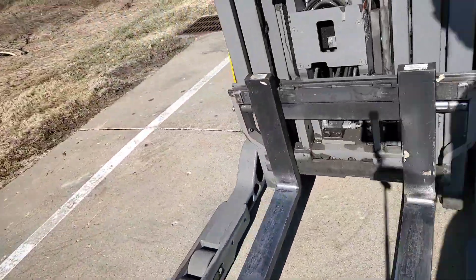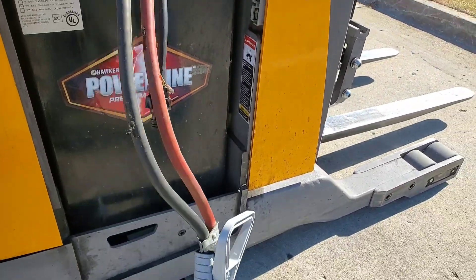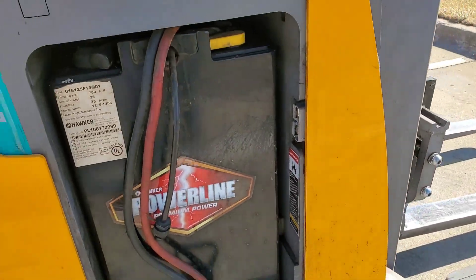The other thing to be aware of: don't forget to unplug your battery. It'd suck to jerk that out of there while it's still connected.